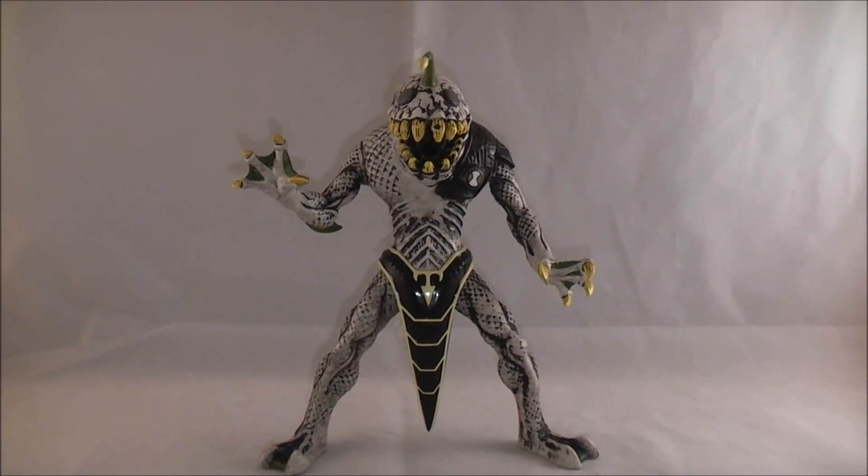Hey YouTube, Dawson Rider here with a review of the Ben 10 Hyper Alien Ripjaws figure. This was the last one released in the old wave of packaging, which was the last of the Ultimate Alien stuff. It was just done in a generic Ben 10 packaging.